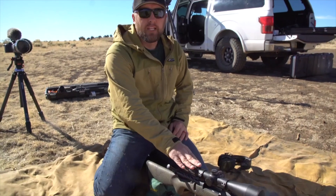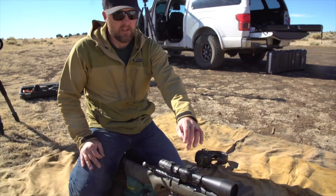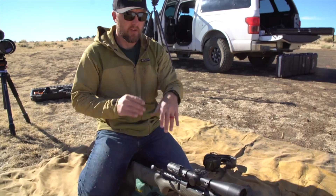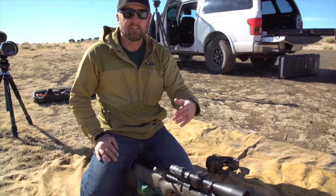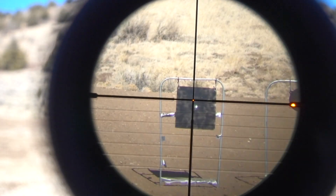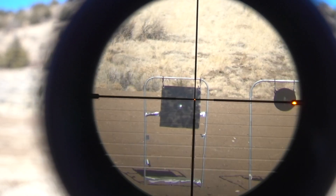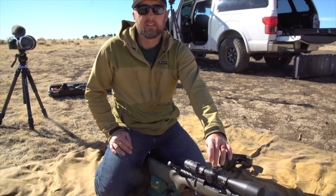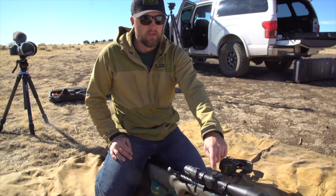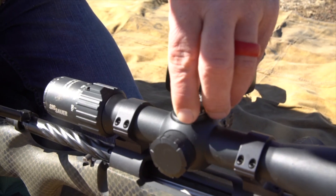Your SIG BDX scope is going to be zeroed like any other scope. You're going to go out, set up your paper target, find your zero, and then in your app, whatever your settings are, that zero is going to put your first dot — whether it's 100, 200, or your zero distance — right there at the center of the crosshair. You can also use this as a regular turret, so if you don't want to use the BDX system, you can use your chart just like any other rifle and dial for it.